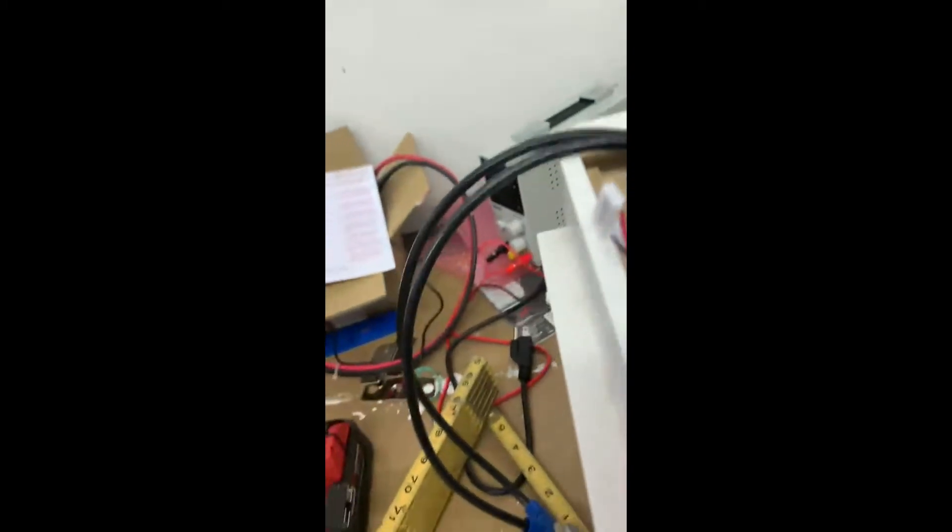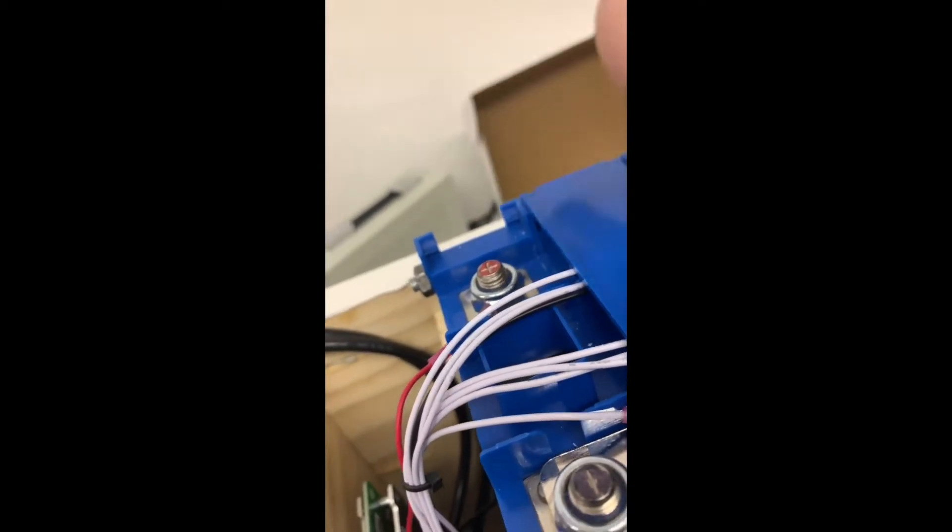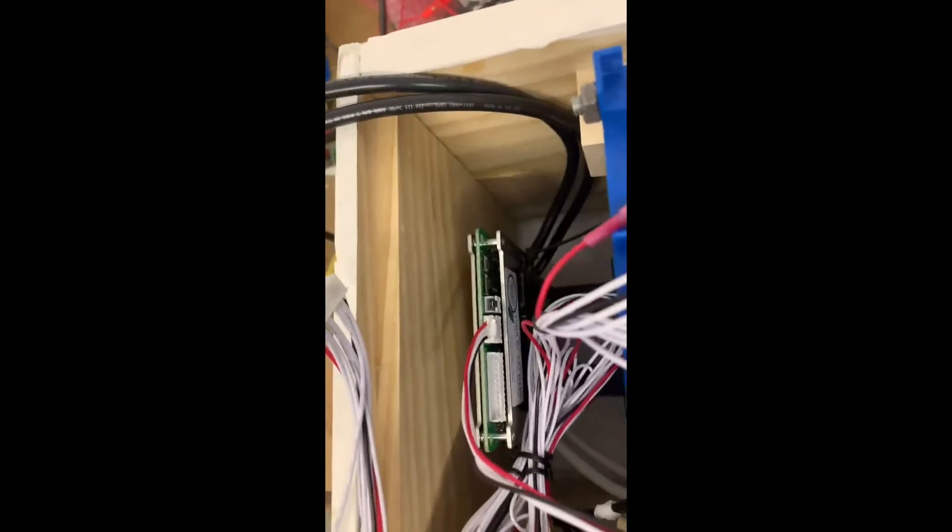That's the Bluetooth of the BMS and I got my cords kind of routed here. I'll be able to stuff them. I just don't have the BMS cord plugged in because I'm still waiting for my positive cables to come in. And then I'll be done with this box, but everything else is — the BMS is down there. That's the Bluetooth. And there's just some room here, a little ventilation.